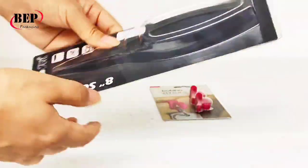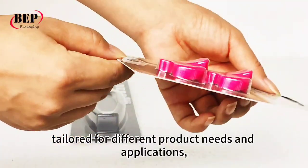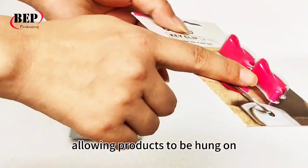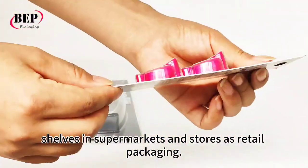Both styles provide secure, attractive packaging tailored for different product needs and applications, allowing products to be hung on shelves in supermarkets and stores as retail packaging.